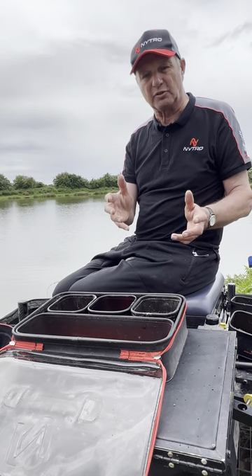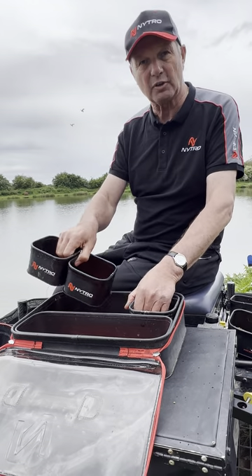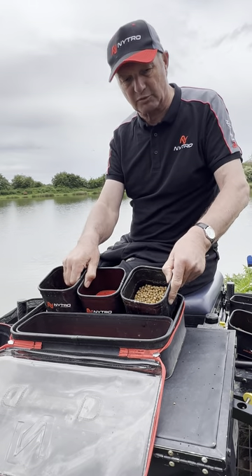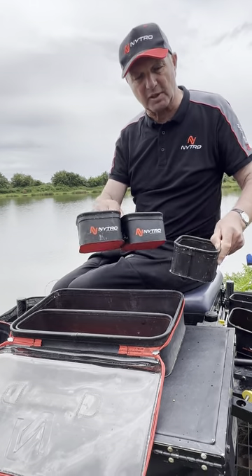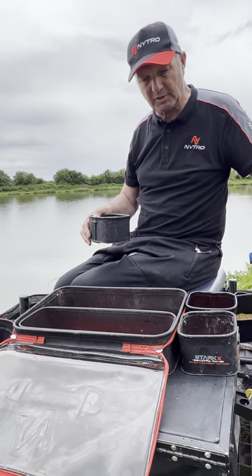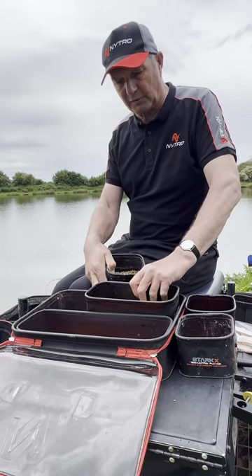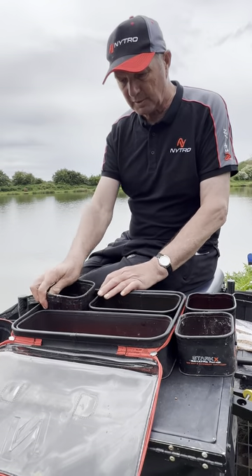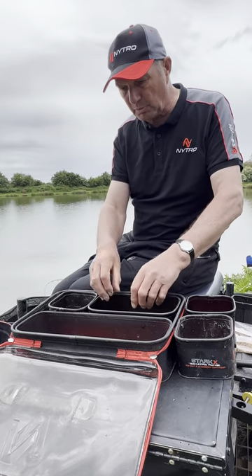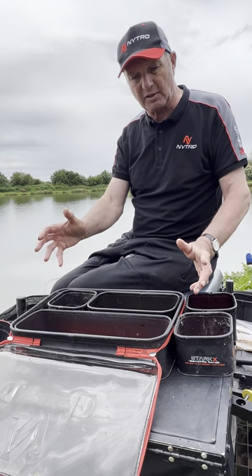What I love about it is it's just versatile. All these trays come out and you can buy them all separately. When you buy the whole system it comes like this, but if I want to change my fishing — say I want to go on the Trent or put bigger baits in — I can swap in four smaller ones and a smaller one there, and change it however I want.